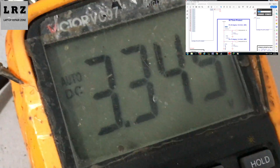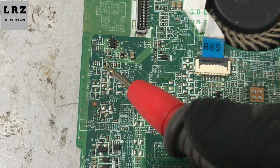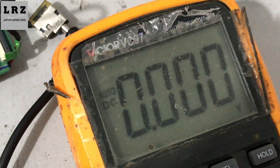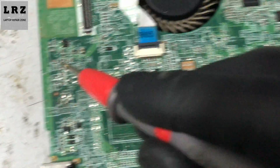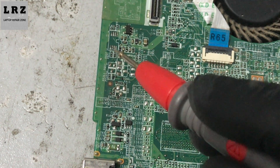So now I need to check if +3V PCU is present or not. Okay, 3.3V PCU is present. Now let's check the other side of this resistor. Okay, no voltage is available here — so we found the problem. We need to replace this resistor; it's a 16.5 kilo-ohm resistor.